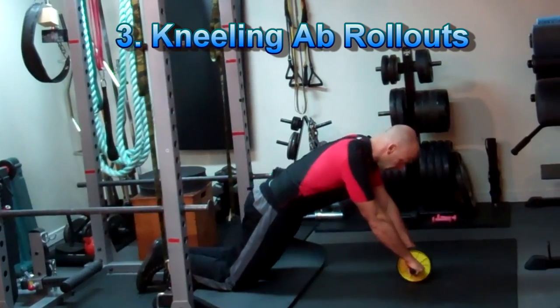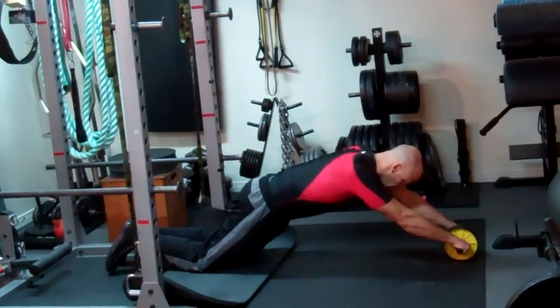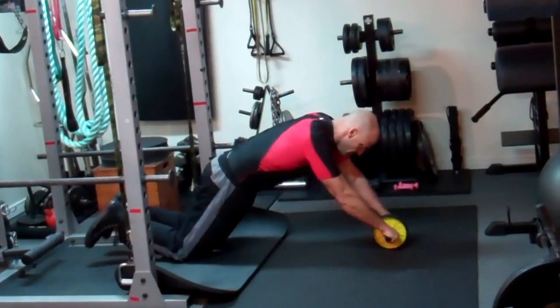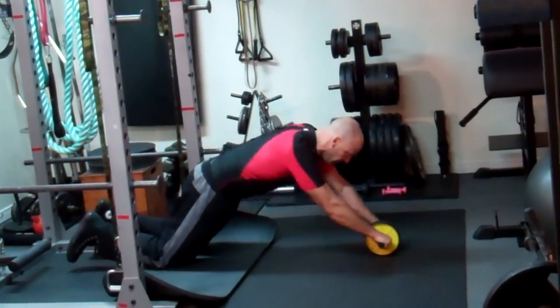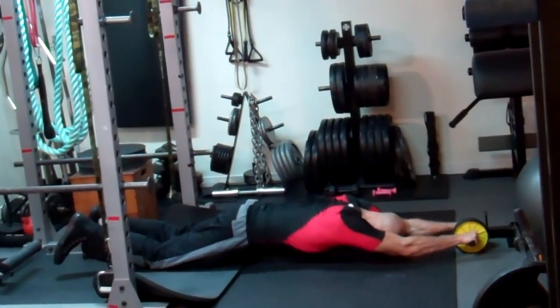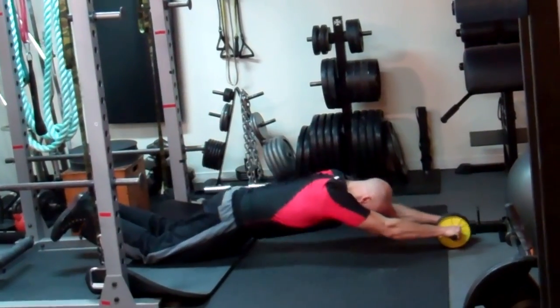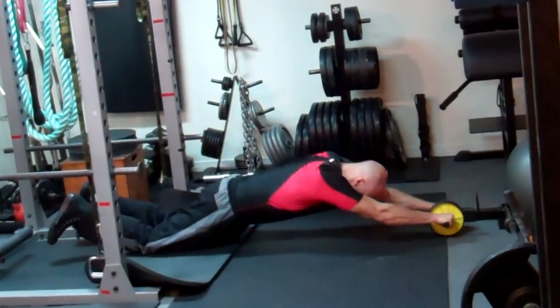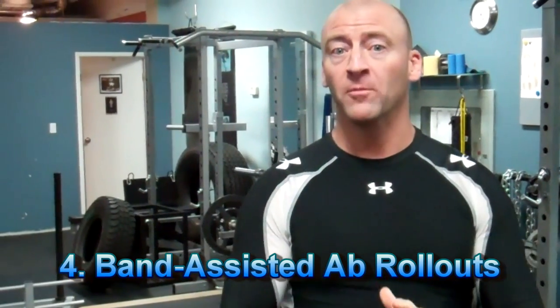When you do ab wheel rollouts, be careful not to stick your butt back and bend at the hips. Keep your core tight, almost like you're moving out into a plank position, and then slowly increase your range of motion with the wheel — gradually working yourself lower over the period of several workouts until you can extend yourself all the way down to the ground. You should progressively work on this; you shouldn't feel any pain in your lower back. You should feel all the tension through your core and into the shoulders and arms for stabilization.